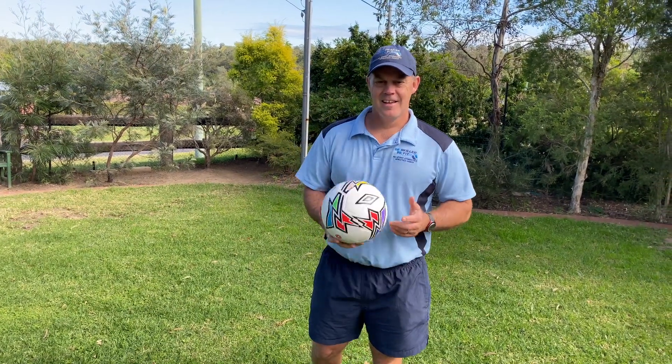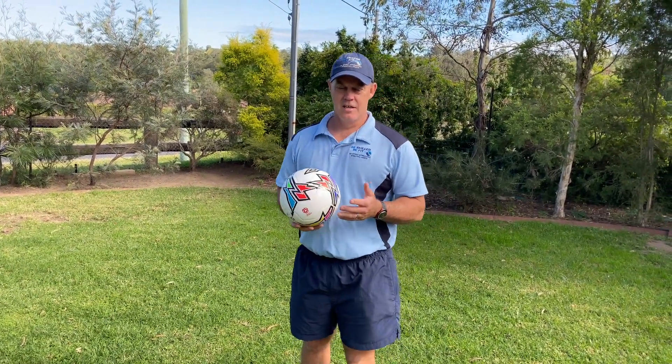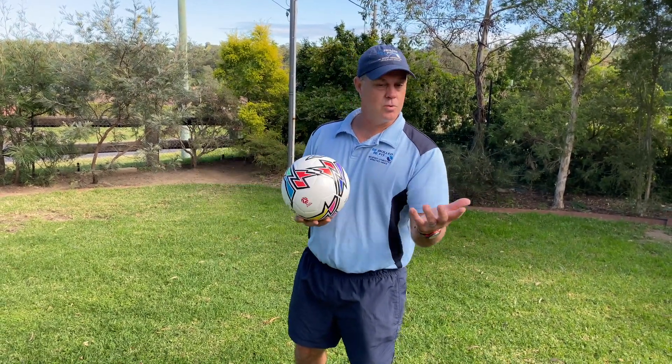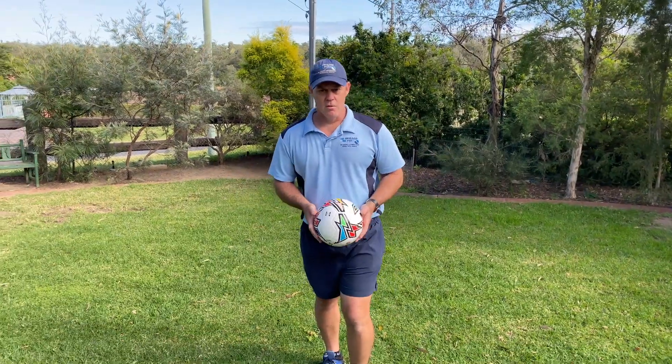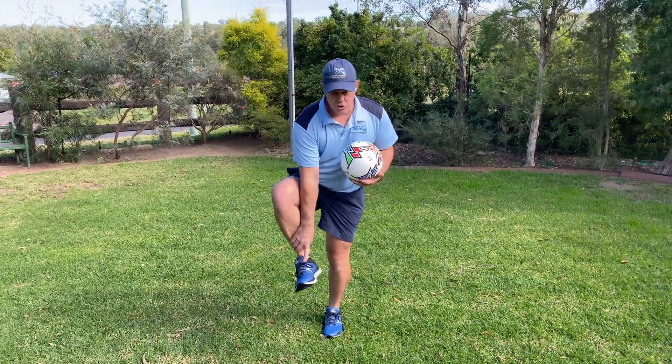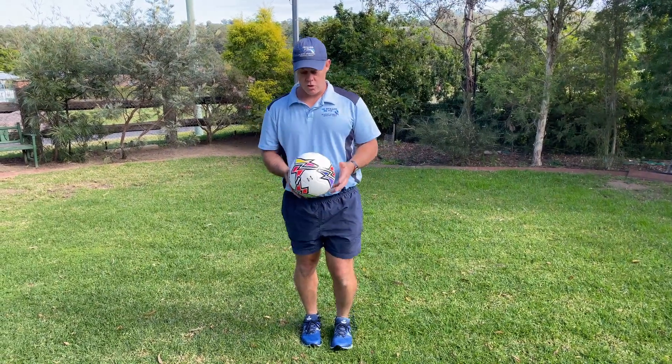Hi guys, David back again. How did you go with the soccer ball juggling challenge? Did you get 10? Did you get more than 10? Did you struggle? Anyway, no matter where you were, you just want to keep practicing. If you were struggling, we want to just drop the ball straight down on our foot. We want to kick it on our shoelaces, not on our toe. If we kick it on our toe, we're not going to be able to control it.